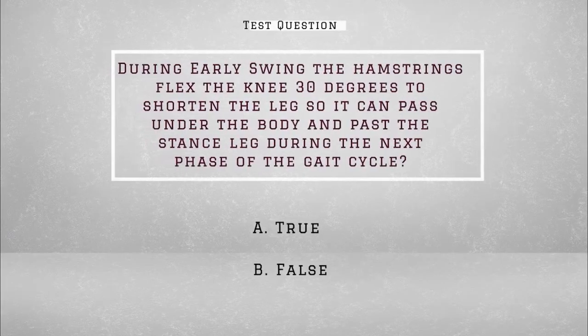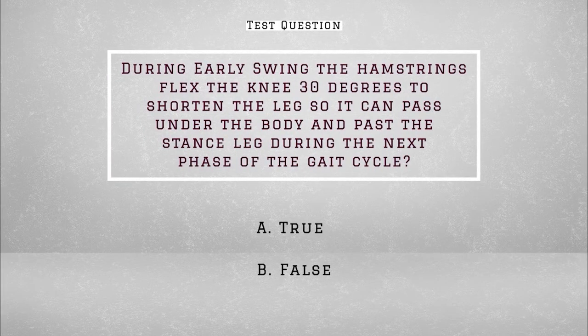Go answer that test question. True or false: during early swing, the hamstrings flex the knee 30 degrees to shorten the leg so it can pass under the body and past the stance leg during the next phase of the gait cycle. The answer is false.